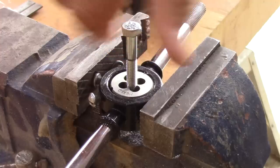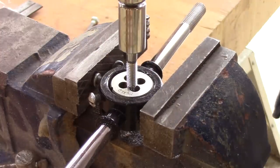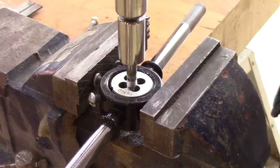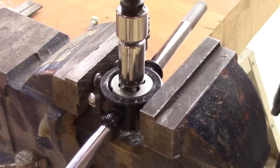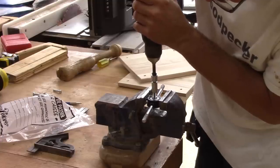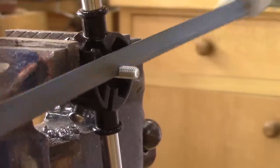But before going any further, I need to modify all the bolts I bought. Maybe you're like me and have a hard time finding matrix bolts, so I use what I can find and make it fit — I'll add threads to the bolts and cut part of them.